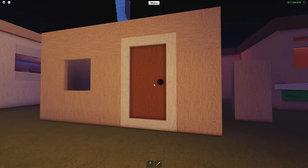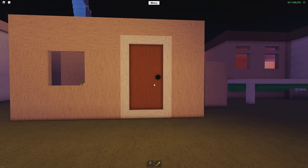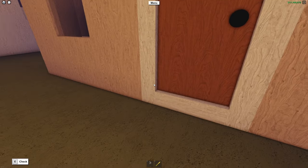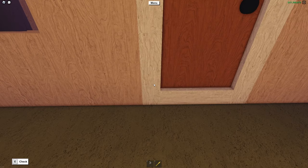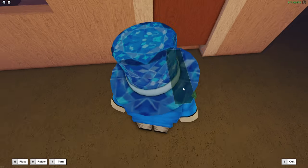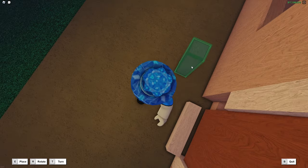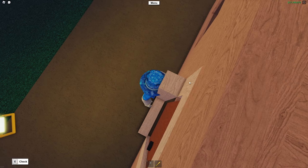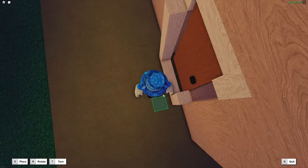We went ahead and filled in the surrounding blueprints, and here is what the door looks like. This is definitely better than what we had previously, but there are also different types of doorways you can make with different types of frames. So what we're going to do next is move the blueprints out by one stud — just slide them over one unit so that they're actually sticking out from the walls. It'll look a bit better.